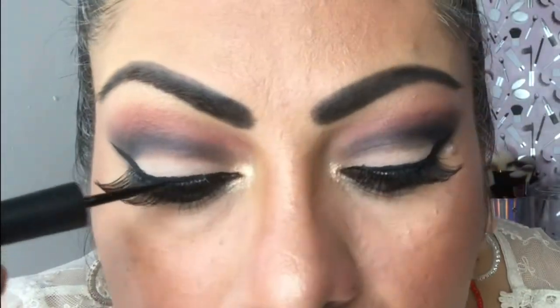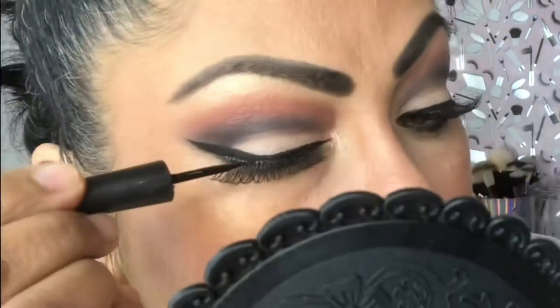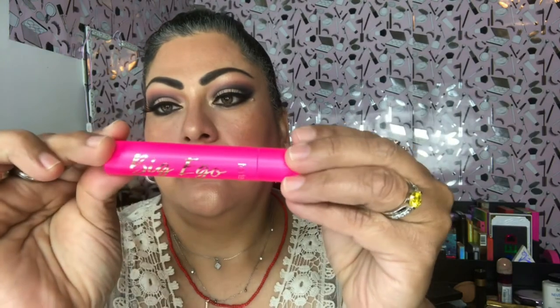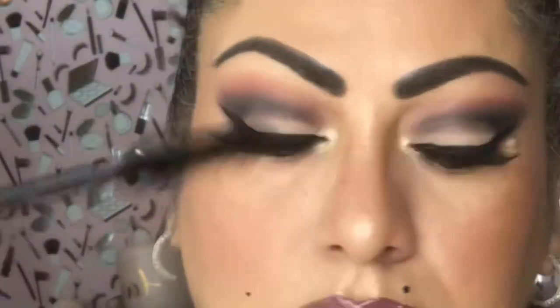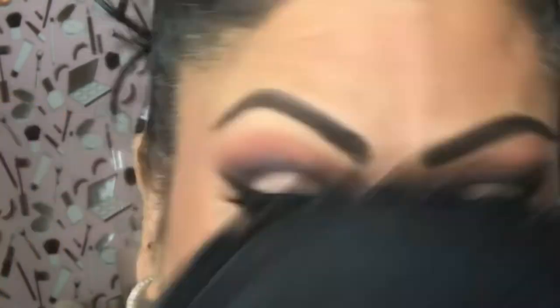Here I'm just going to use the black eyeliner to go over the seal on the eyelashes to make them really black. For my mascara I'm going to be using one of my favorites from Tarte, it's called Big Ego. It's one of my favorite mascaras because it leaves my lashes so thick.